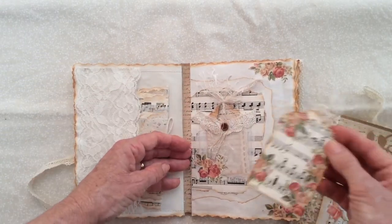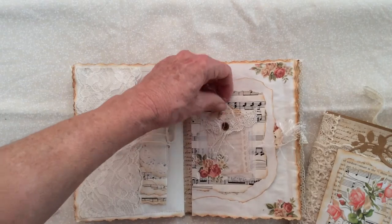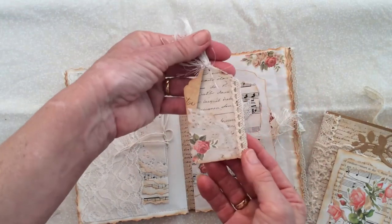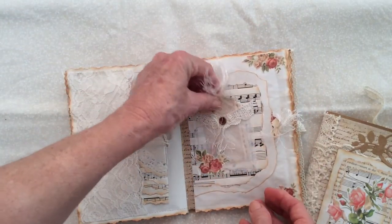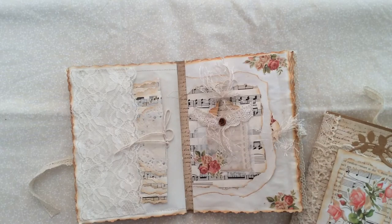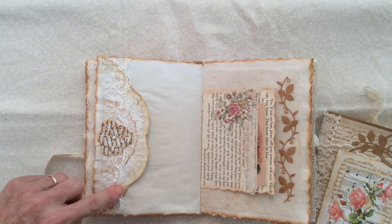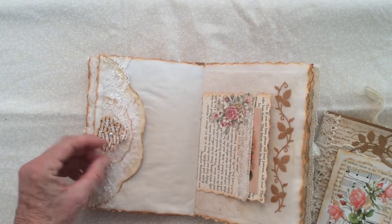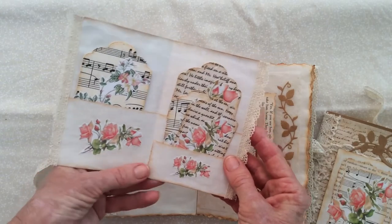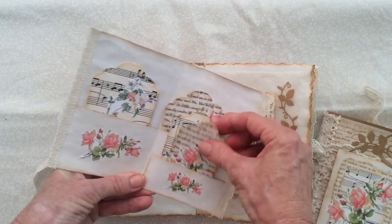The next signature has a little side pocket with a little tag inside. There's some music paper and a little glassine pocket with another little tag. Some layering with lace, a little button, and cut-out roses in the corners. Then a little side tuck with doily and lace, another doily and paper flower, and a little booklet with some tags inside.